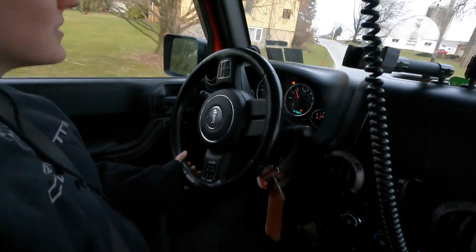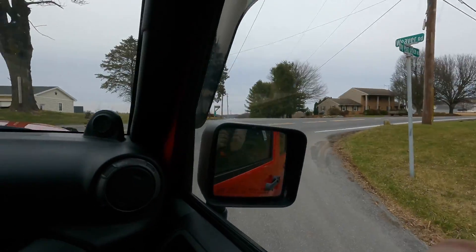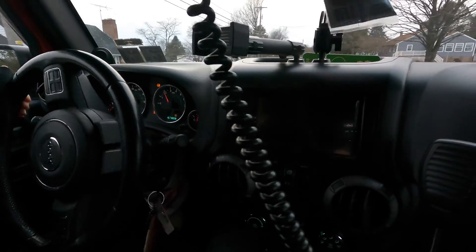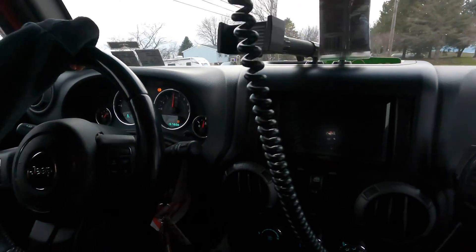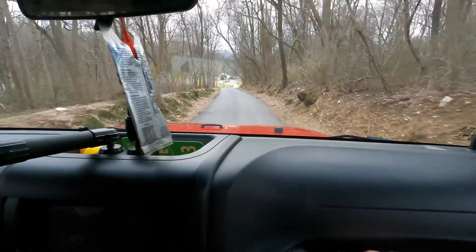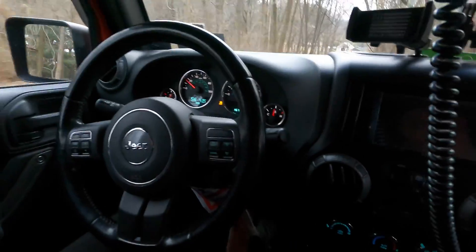Now Courtney's driving to see if that helps. We're heading down to the shop to try and fix it, but that just kind of shows you how random the issue actually is.